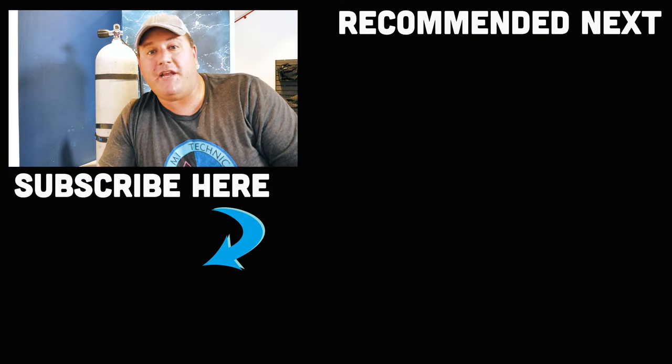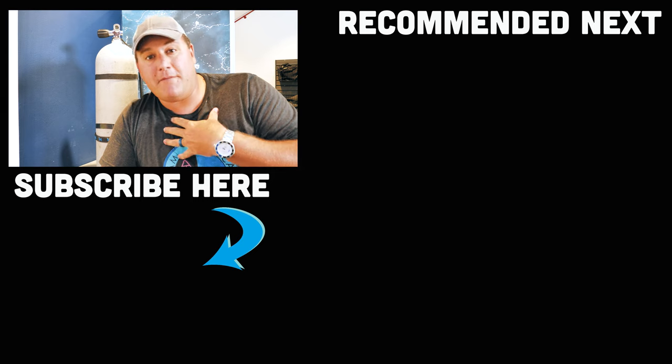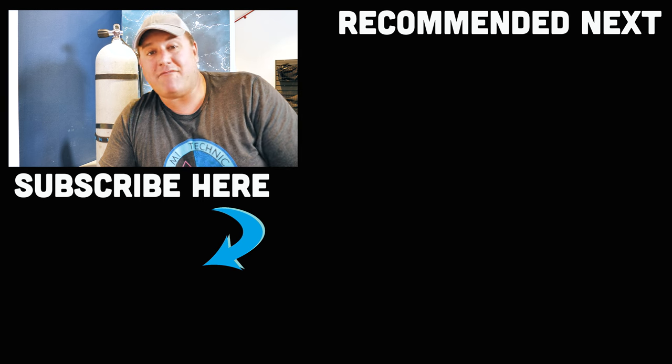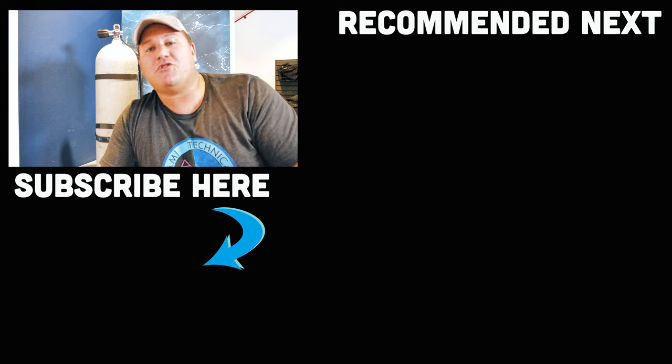I hope you enjoyed this quick tip video. I know it's not earth shattering news — scuba cylinder markings — but I believe that the more information you have, the better a diver you will be, and that's all I really care about. So until next time, ladies and gentlemen, my name's James. This was your Divers Ready video for this week. Dive safe, dive often.